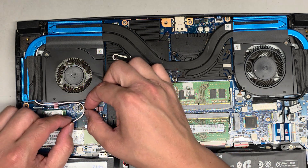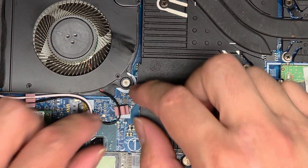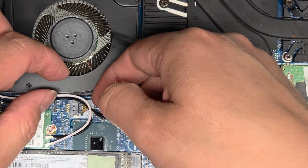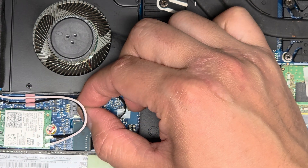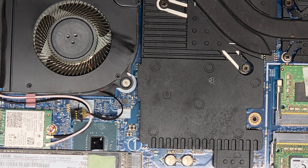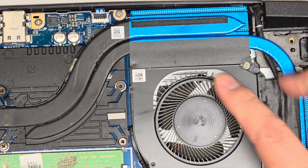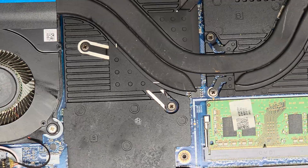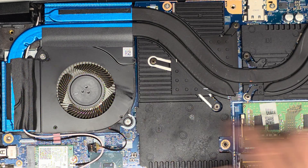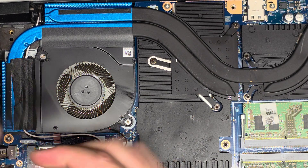Next we're going to unplug the fans. There's this little rubber thing that's kind of falling off — you can set that aside. The antennas are kind of in the way, but you grab the wings of this connector and wiggle it as you pull, and eventually it pops out. So this fan is bad — if I spin it, you can see how quickly it stops. This one is okay; this is the CPU fan.